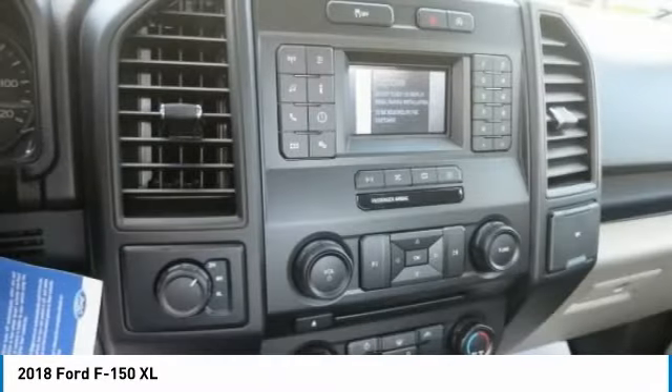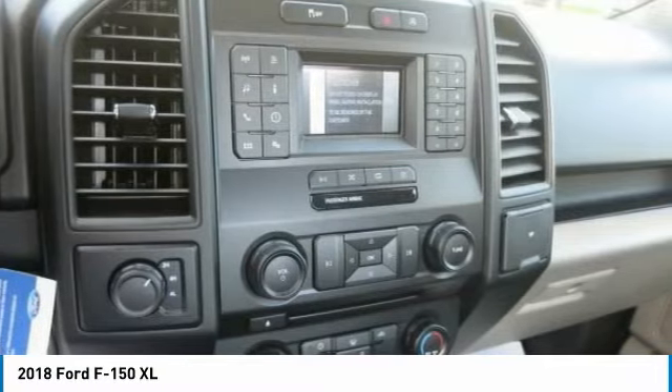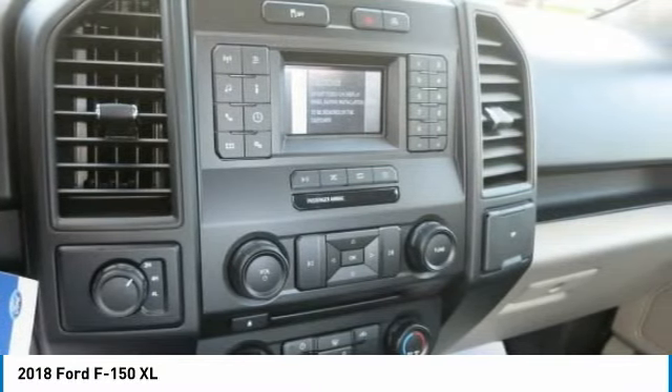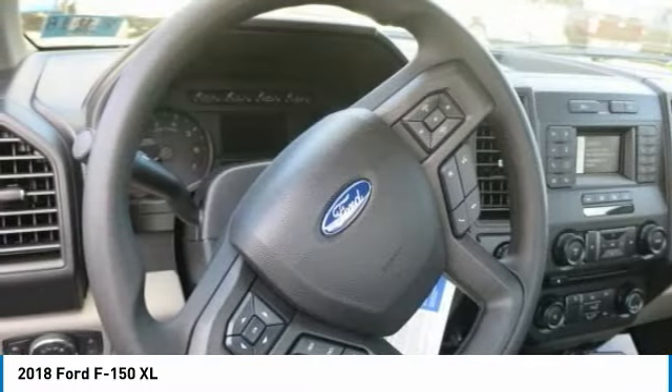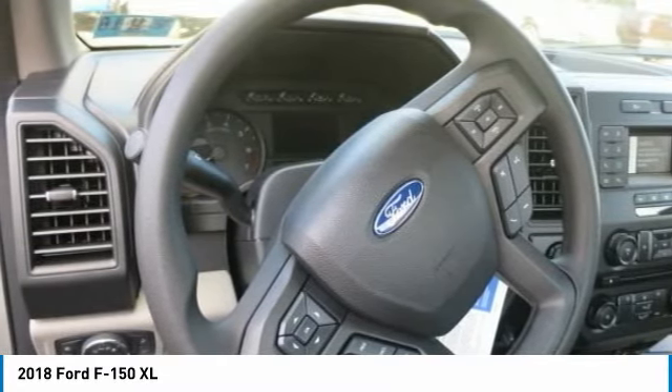The F-150 provides lots of places to store the assortment of things you carry inside the cab. You'll also find plenty of space to store items in the door trim panel bins and under-seat rear storage area. There's even space for a laptop inside the available flow-through center console.